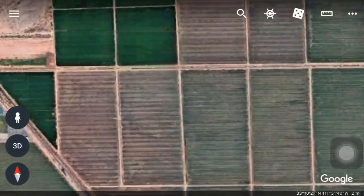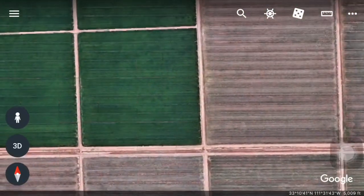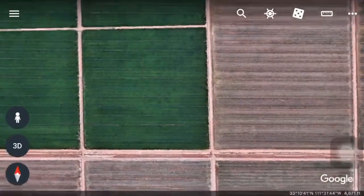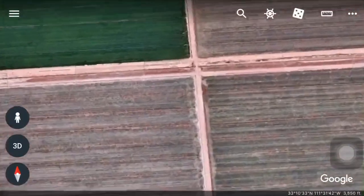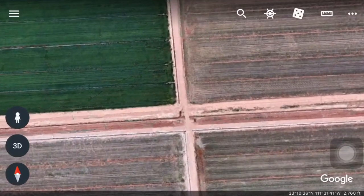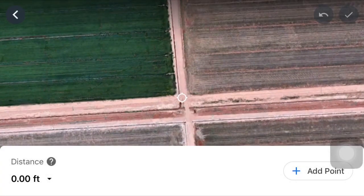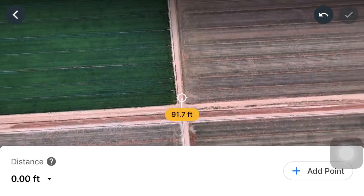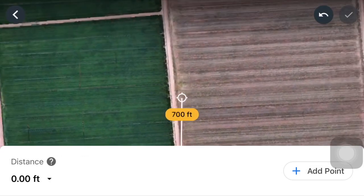It should pull up your property, but here I'm gonna find a property where we can get our measurement. Up on the top right-hand corner there's a little ruler icon. You want to click on that ruler — it's gonna place a dot there for you. You're gonna want to move that dot to your starting point of your fence and click 'Add Point' on the bottom right-hand corner.